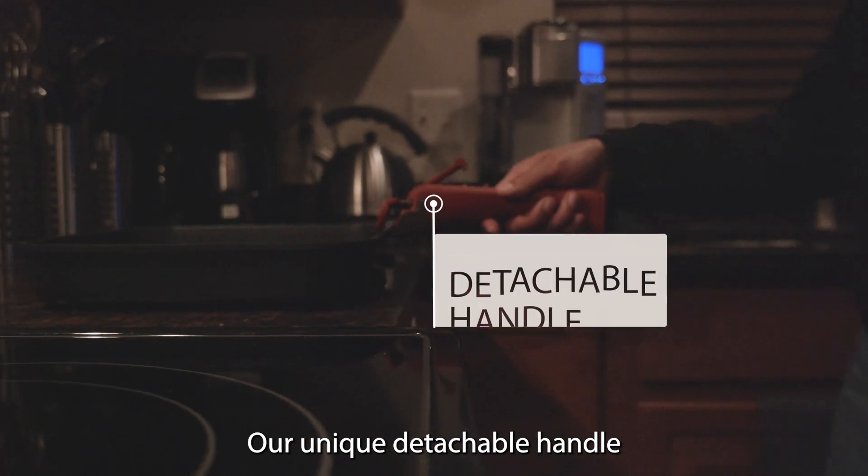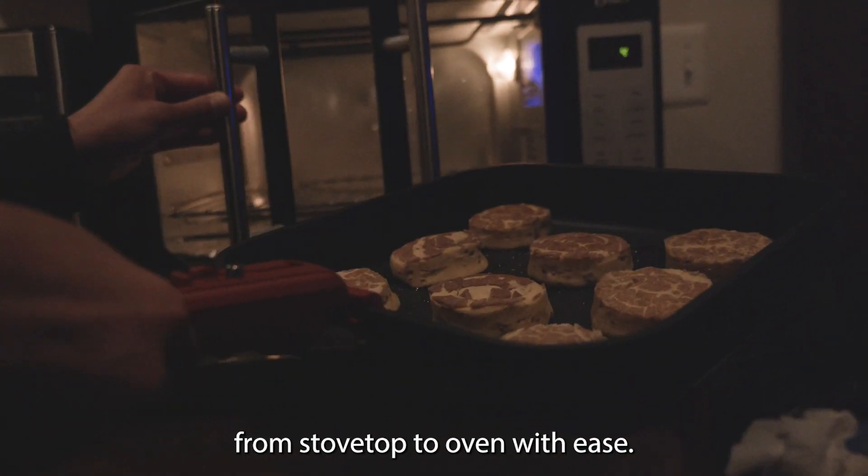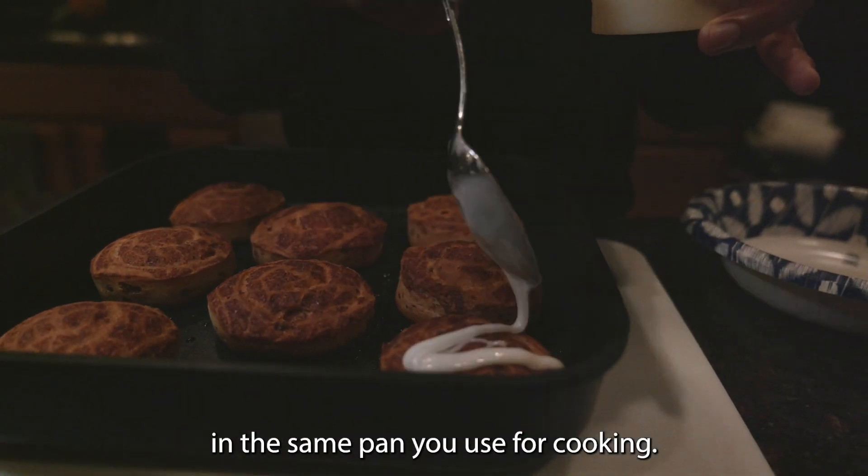Our unique detachable handle allows you to seamlessly transition from stovetop to oven with ease. Bake your favorite dishes in the same pan you use for cooking.